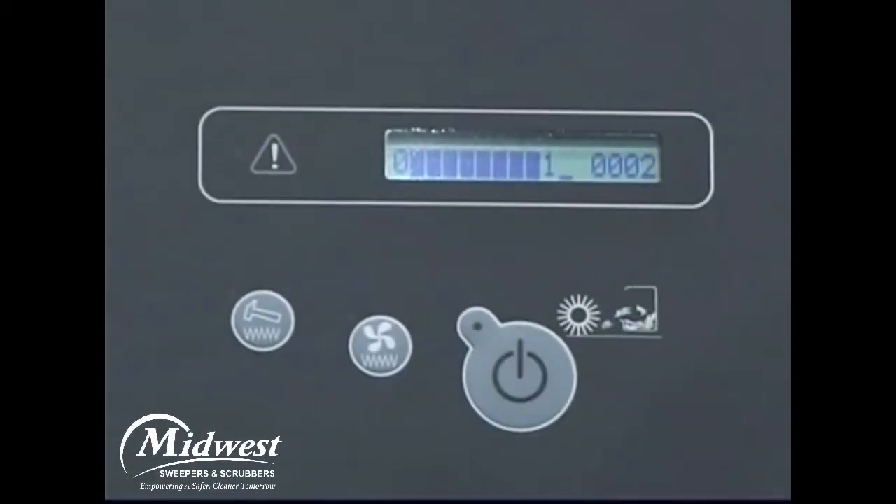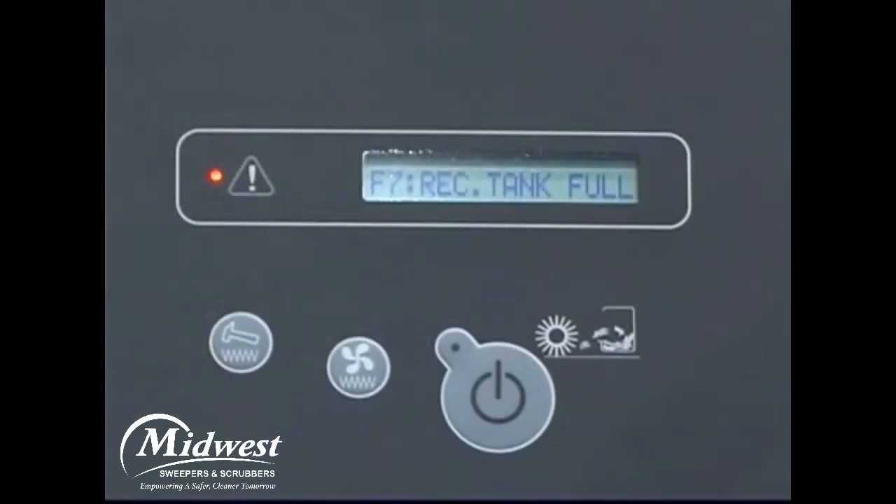In the same LCD, the machine hour meter is displayed. The hour meter records the total number of hours the machine has been operating. This information is useful for scheduling service of the machine. If a condition exists that the operator needs to be aware of, an audible chime sounds to alert the operator to view the message displayed in the LCD window. A red light-emitting diode, or LED, located next to the LCD display will also flash.